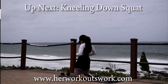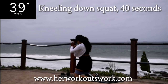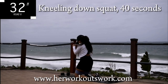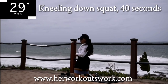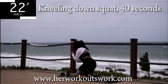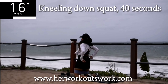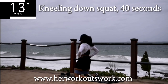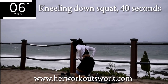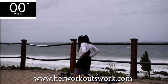Up next, we've got kneeling down squats. Get down onto your mat and kneel down. I want you to push your bum backwards as though you're sitting on your feet, and then thrust back up and squeeze your bum. Your core should be engaged at all times. You're halfway there. 10 seconds to go. Good. Take a 10 second break.